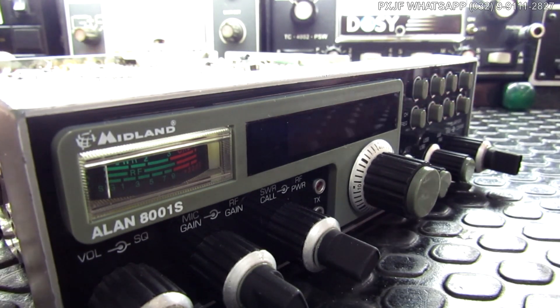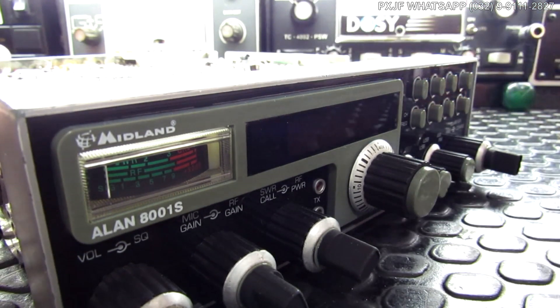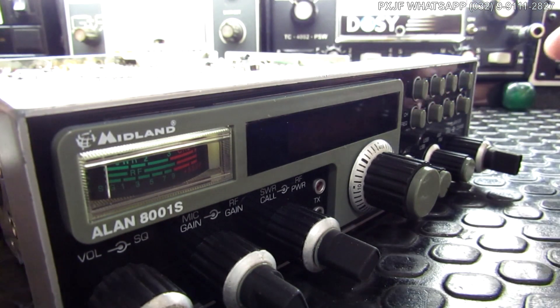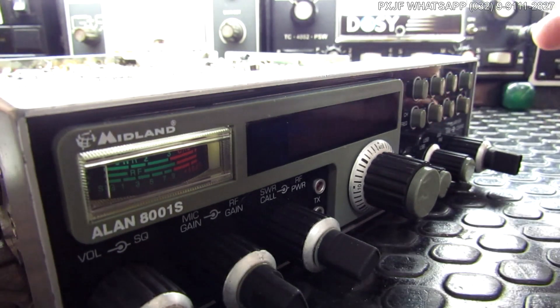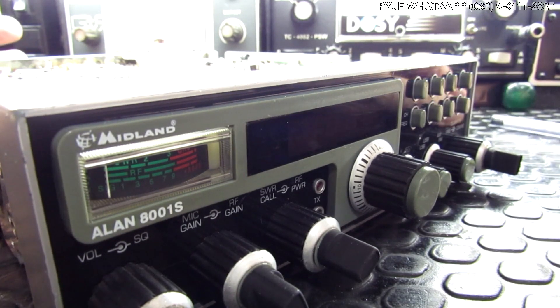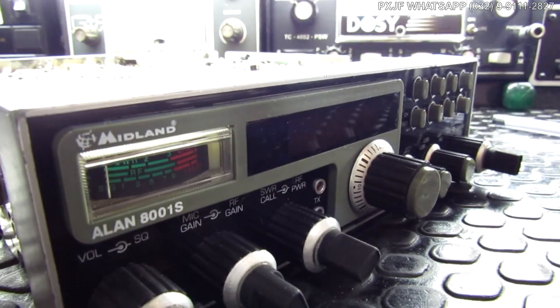Era muito fácil você escutar uma pessoa modulando com um Alan 8001 e notar que o áudio tinha uma pegada diferente. Por quê? Porque esse equipamento — o primeiro Alan 8001 — utilizava uma câmara de eco que dá um punch, uma pegada a mais no áudio. Uma câmara de eco analógica tinha um outro circuito de áudio que entra dentro do outro. A pegada do áudio, a presença, fica diferente. A cápsula de microfone tinha uma qualidade fenomenal. Então você tem uma série de recursos técnicos disponíveis num só equipamento.